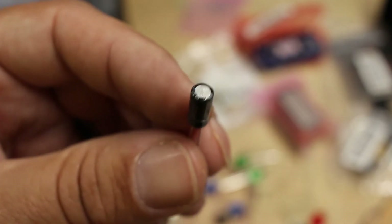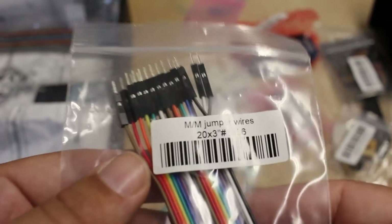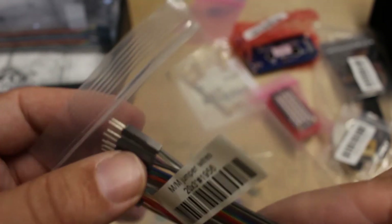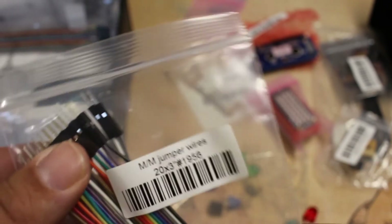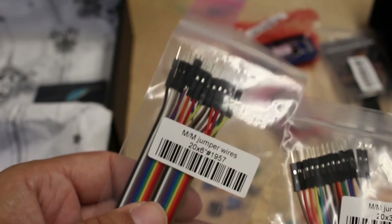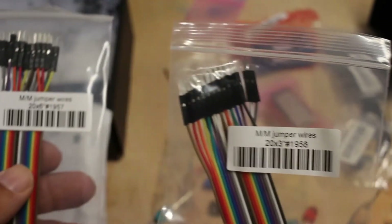And capacitors. Also in the parts bag are some jumper wires. These are the good jumper wires too — the ends are all square, so when you try to plug in a few things next to each other it's a lot better than the rounded ones, which are a lot cheaper. We got twenty in the six-inch and twenty in the three-inch.